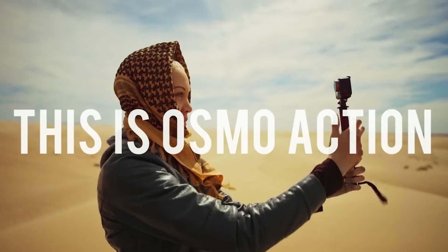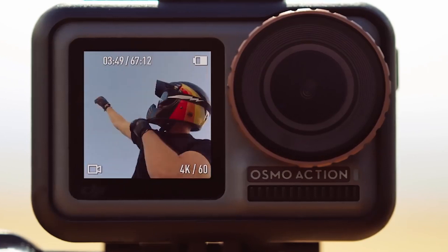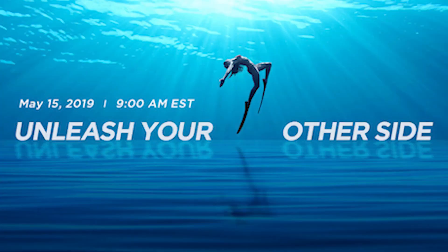DJI released a new action cam, the Osmo Action Camera. It's the usual DJI release — there's a lot of fanfare, they send a promo to everyone. I was very excited when I saw the impending release of this camera, but I'm going to talk a little bit about whether I'm still excited about it.